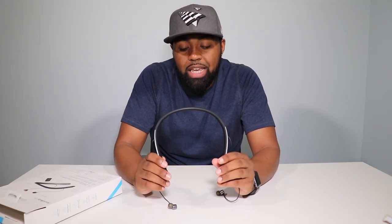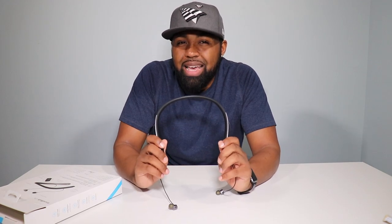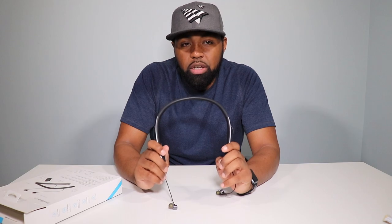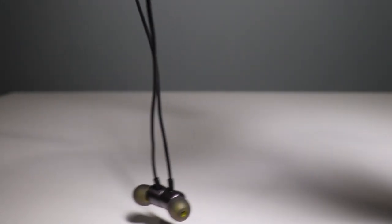When these headphones are turned on and you get an incoming call, the whole neckband will vibrate pretty loudly. I wish that you could adjust the vibrations because the vibration is louder than the ringing in your ears — that's how loud they are when they vibrate around your neck. It's actually pretty loud.